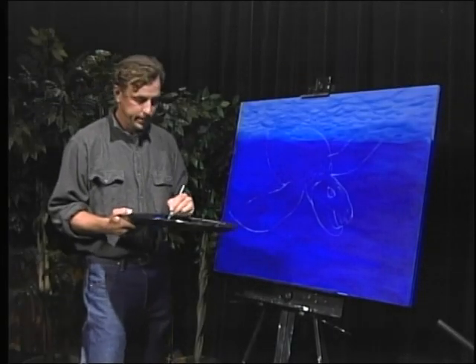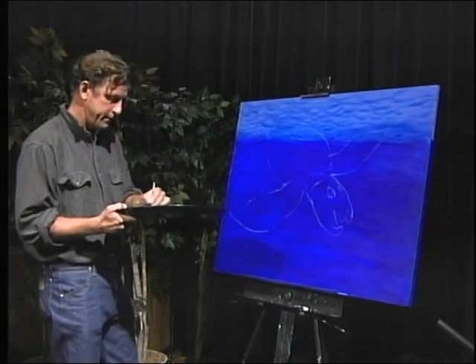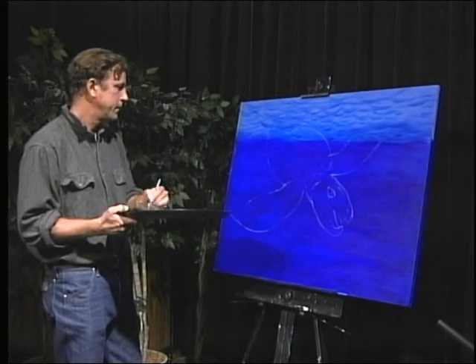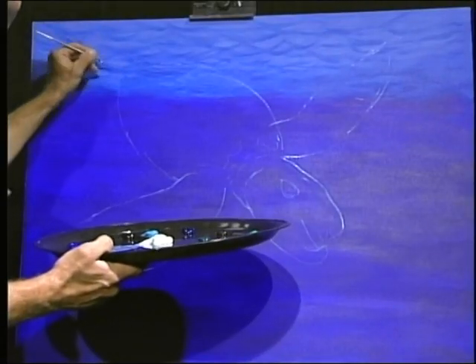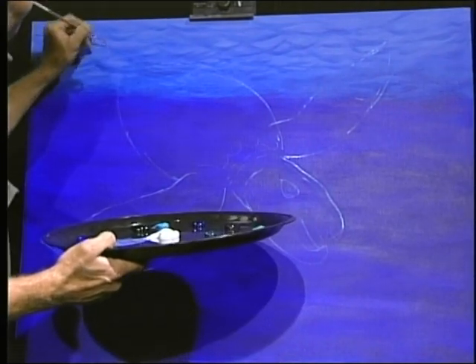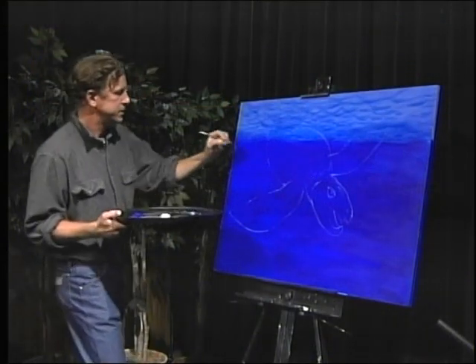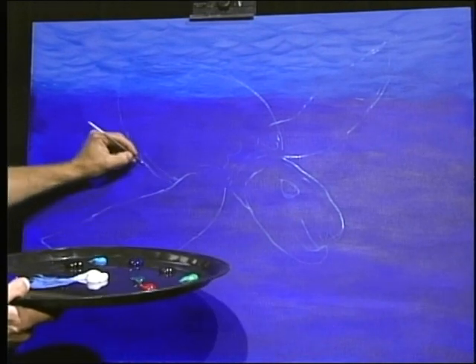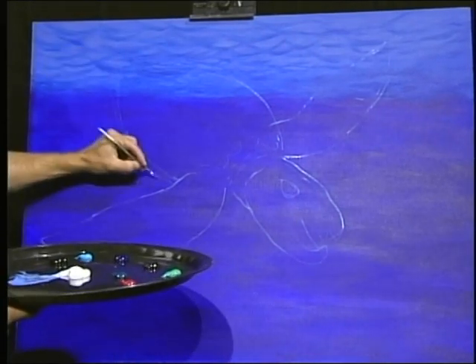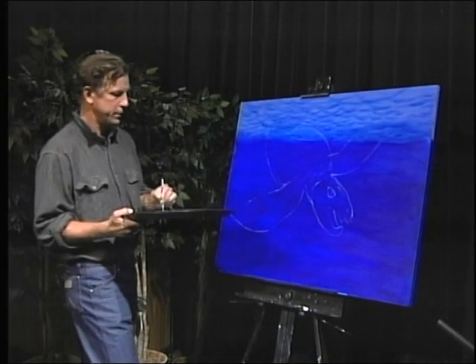In my experience, it's best to go light rather than heavy with the paint. You can always correct your mistakes more easily that way. We're going to put in his little tail right there, and now he needs his back flippers. I may make that shell a little bit larger - just keep correcting it, keep honing it as we go.